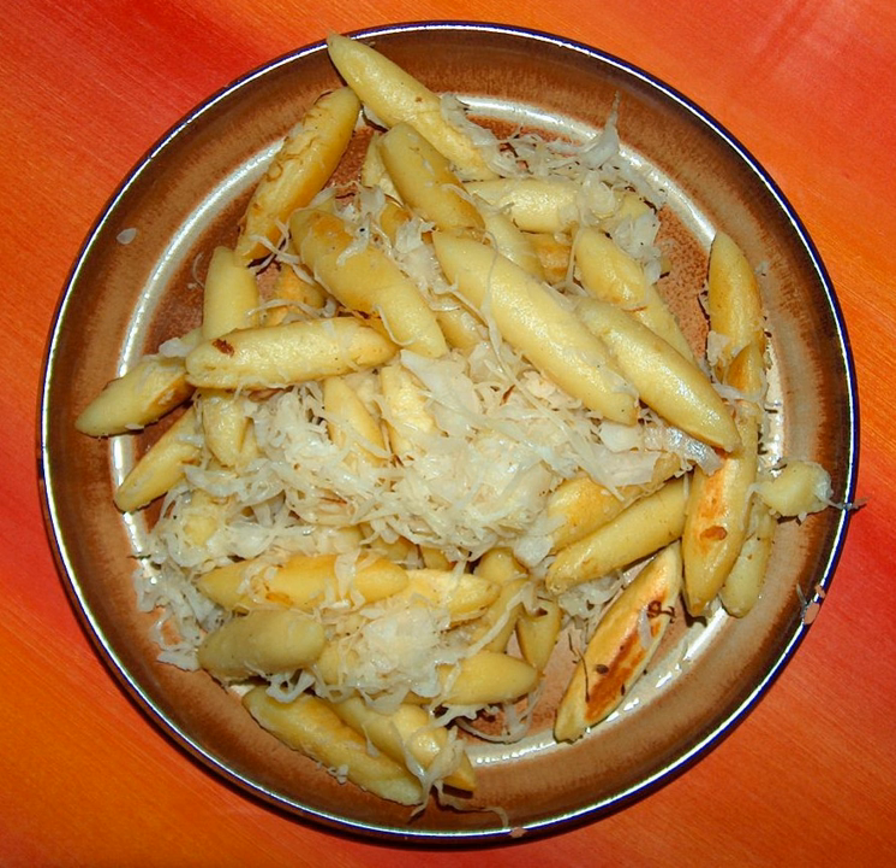Schufnudeln have been known as a trooper dish since the Thirty Years' War. Out of their daily flour ration and water, the soldiers formed long noodles, which they cooked afterwards. After the potato was imported to and cultivated in Germany in the 17th century, the recipe was modified and different variations emerged according to different regions.